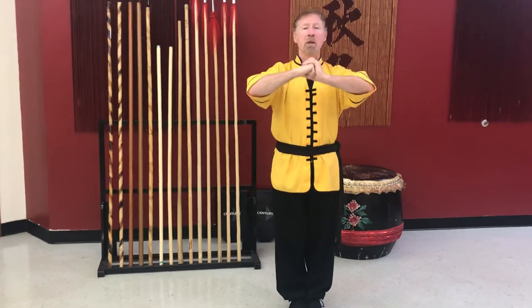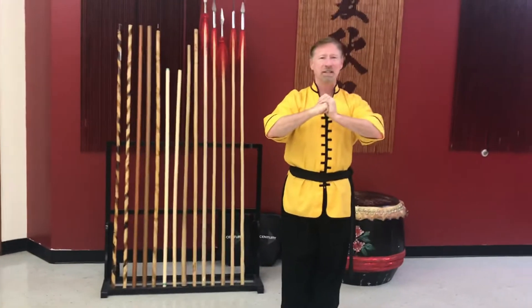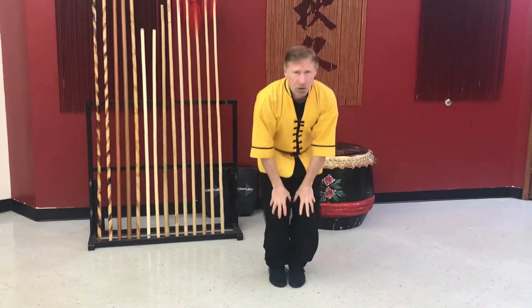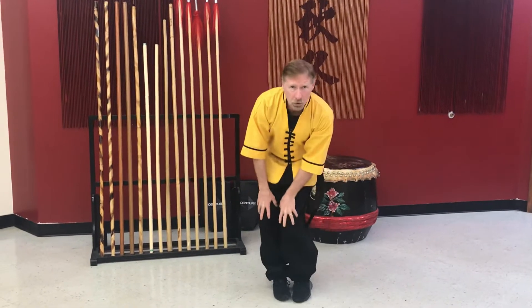Let's begin with our bow. Everybody say: I promise to do my best. Good. Now let's loosen up our body — hands on your knees, move them back and forth, loosen up those knees. Good, circle the knees, go the other way.